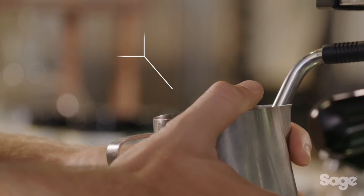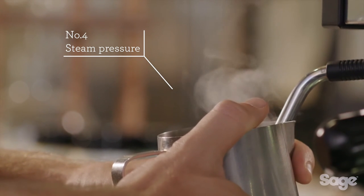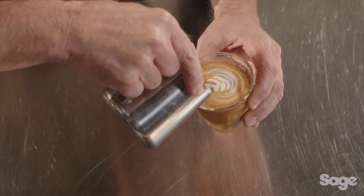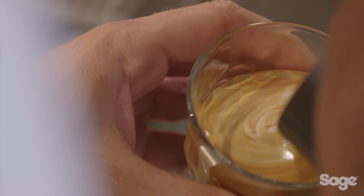The fourth element needed to achieve cafe-quality coffee is sufficient steam pressure. Commercial machines generate enough steam pressure to create microfoam. Microfoam is made up of thousands of tiny bubbles of textured milk that entrap the oils of the espresso and create a sweet, balanced espresso flavour.